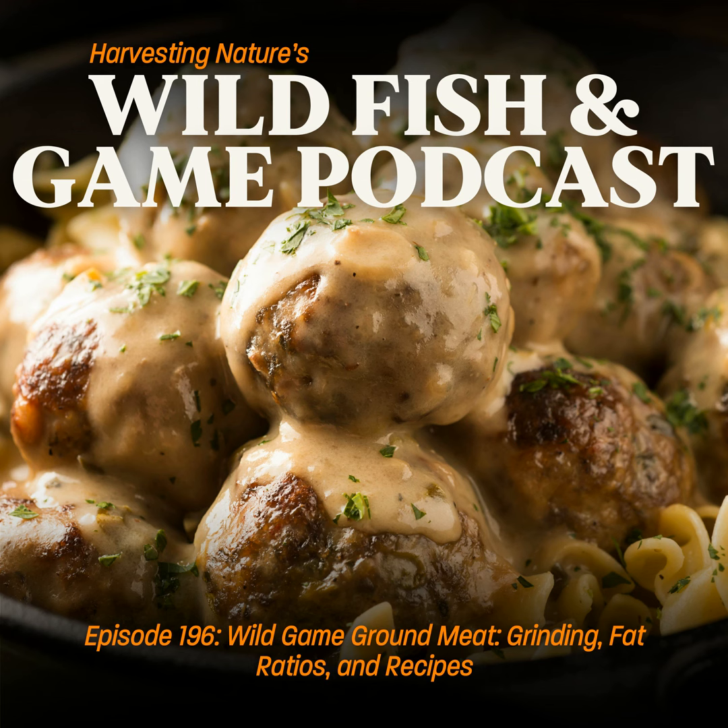Hey everybody, welcome back to the Wild Fish and Game Podcast. I'm your host Justin Townsend, and today I'm joined by none other than my brother from another mother, the inhabitant of the Great White North himself, Adam. How's it going, guys?